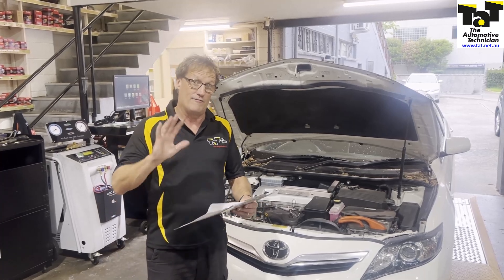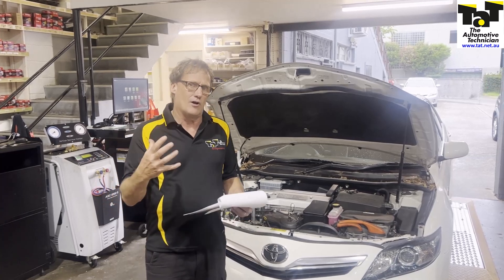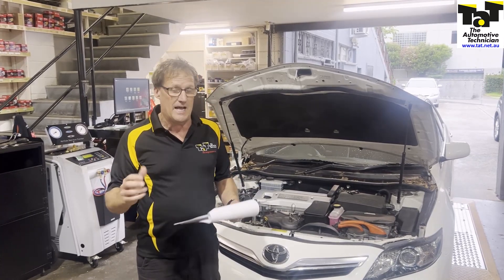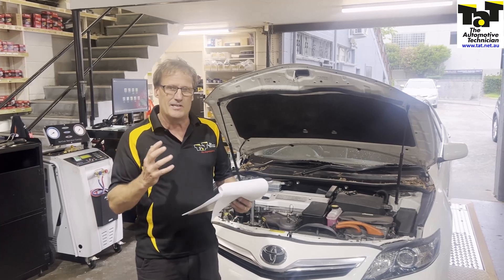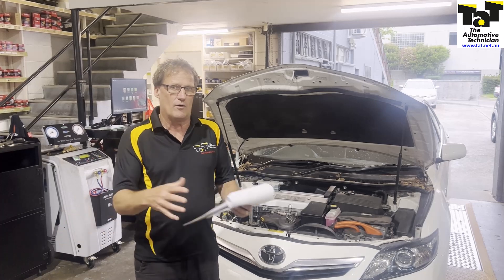We did have trouble clearing the fault codes, but eventually we were able to clear them. I've just taken it for a really good run. During the running, I can feel a real vibration, particularly under regenerative braking. That's already telling me we've got some sort of issue in the regenerative braking area — MG1 or MG2.